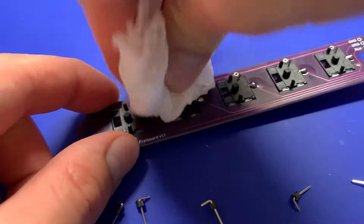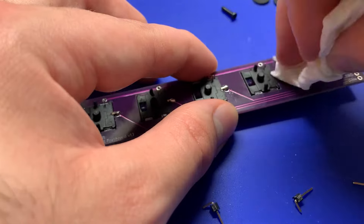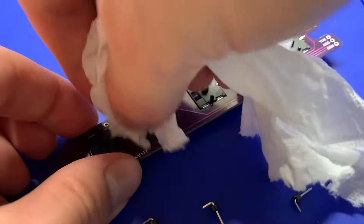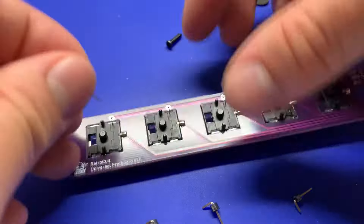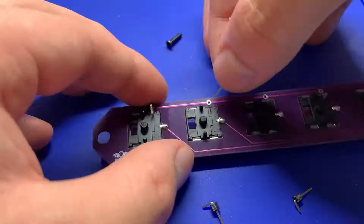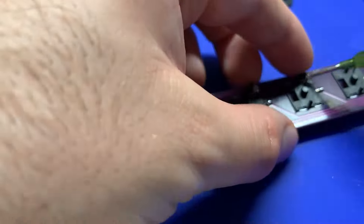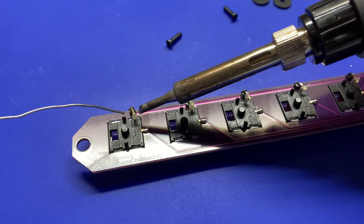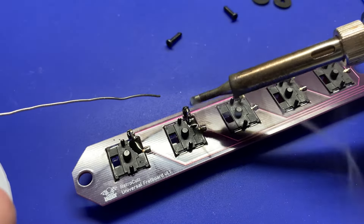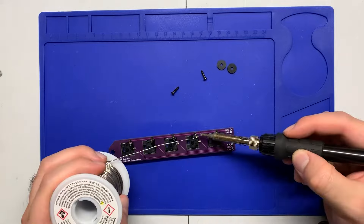Wipe off the residual flux with some paper towel and some isopropyl alcohol. Once that's all cleaned up, we're going to put in the 90-degree pin headers and you want to line them up with the pin so they're touching just like that. Then once that's done, put a dab of flux onto each of the joints, make sure they're still touching. Then come in with the soldering iron and some solder and just connect those two joints, and kind of pull up with the soldering iron. If you try to pull away on the left or right, that might grab the header and pull it away from the fret pin, which we don't want.